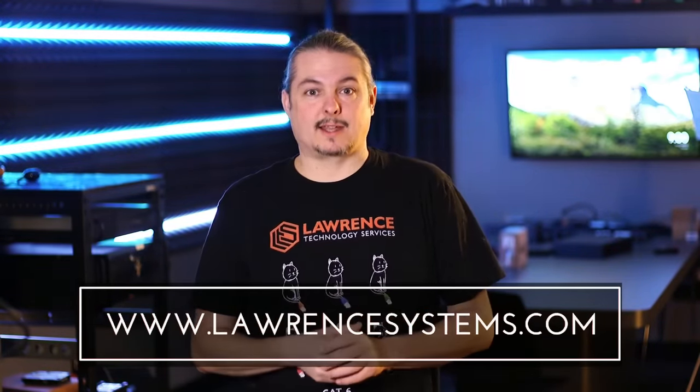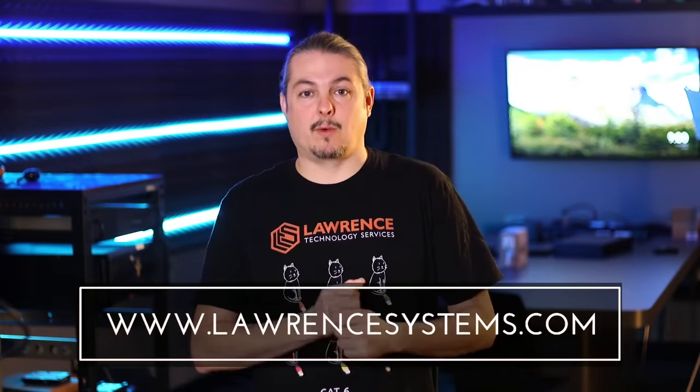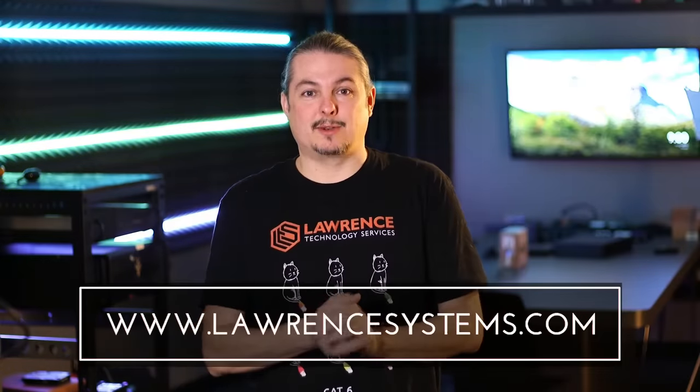Thanks for watching. If you enjoyed this video go ahead and hit the thumbs up. If you want to see more content from the channel, hit subscribe and the bell icon and hopefully YouTube will send you a notice. If you're interested in contracting Lawrence Systems for any type of IT services or consulting work, head over to lawrencesystems.com and fill out the contact form. You can also use our affiliate links in the description, or head to our Lawrence Systems page for a list of affiliate offers — many of them offer you discounts.